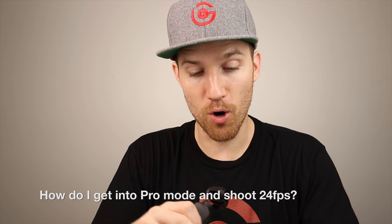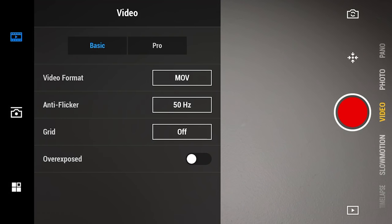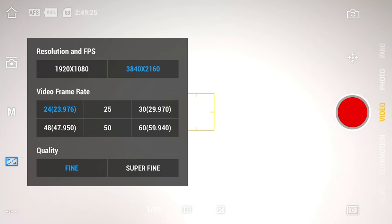How do you go into pro mode and shoot at 24 frames per second? You have to use the DJI Mimo app. In the lower left-hand corner, click and select 'Pro' instead of 'Basic,' then click the video settings icon above the three dots, select 4K, choose 24 frames, and set super fine. Then disconnect your phone — the Osmo Pocket will now record in 4K 24fps. You can't set this on the pocket alone; you must go through the app first.